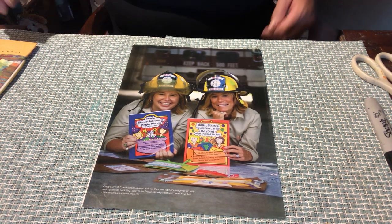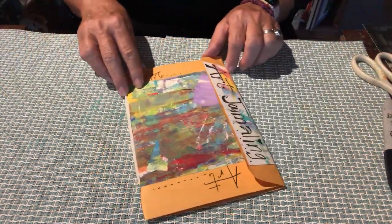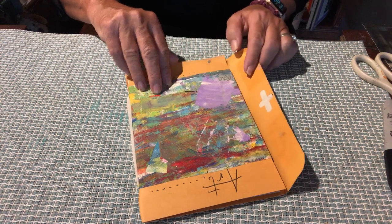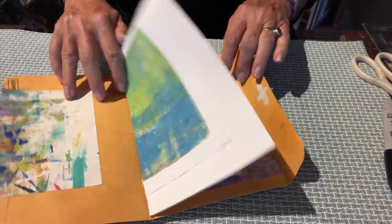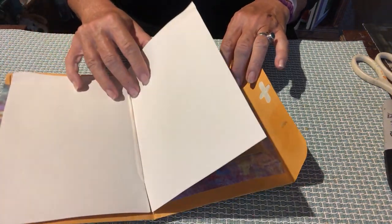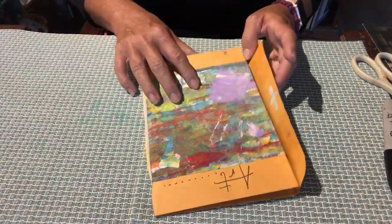Today we're going to make a brand new project with you — a little bit of a journal with lots of creating that goes into it. You're going to use whatever you want to put into it that you can write on, sketch on, or collage on. Here's Cindy to show you some of the things you'll need to get ready to make your journal.